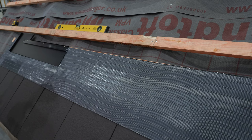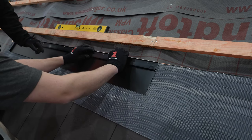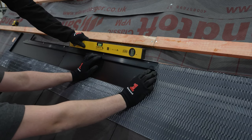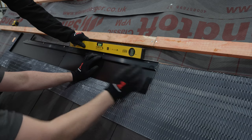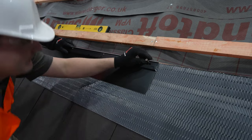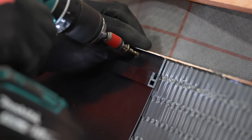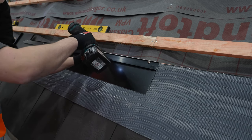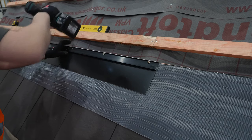Next you will need the bottom middle flashing, a bottom edge bar, and the self-tapping screws. Take the bottom edge bar and with the holes at the top push it up against the upstand on the bottom middle flashing. Push this flush against the bottom left flashing and again use a spirit level to check level. Repeat this process for the number of columns in the system until you reach the final column, continuing to check level and referring back to the eaves to ensure a square system with the roof.